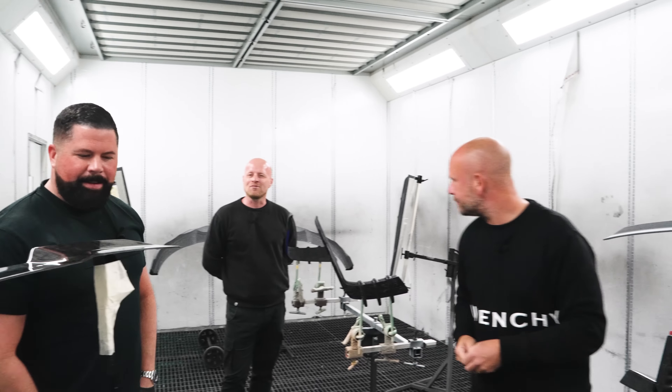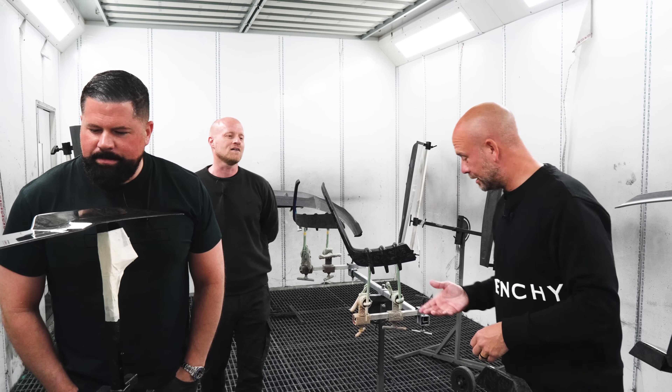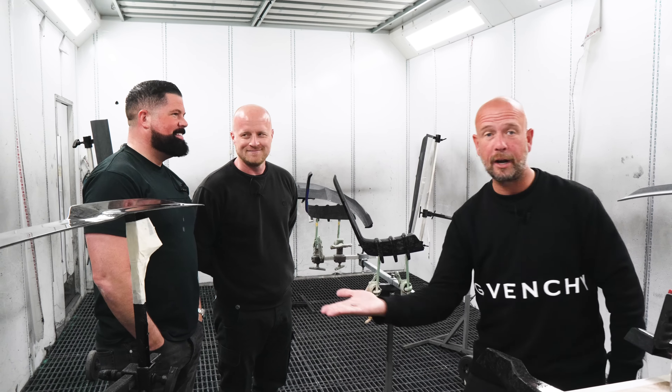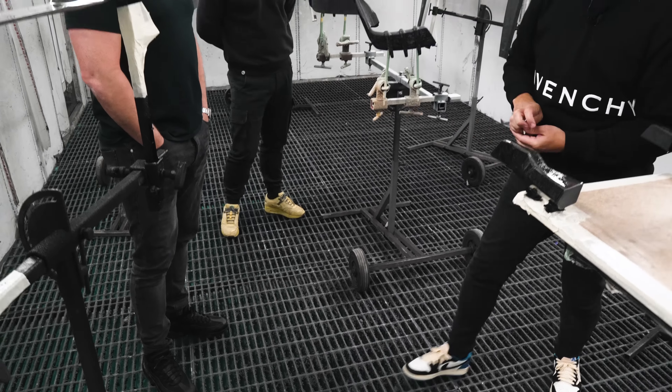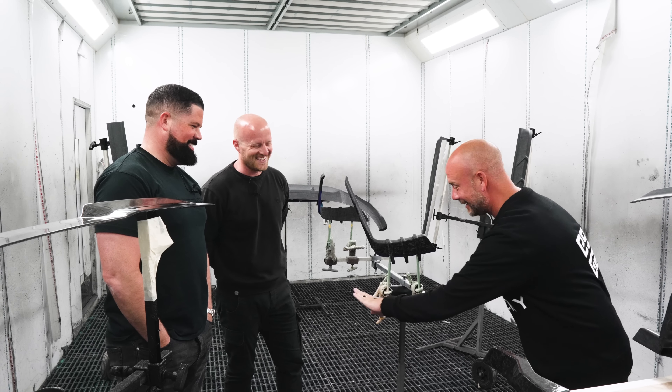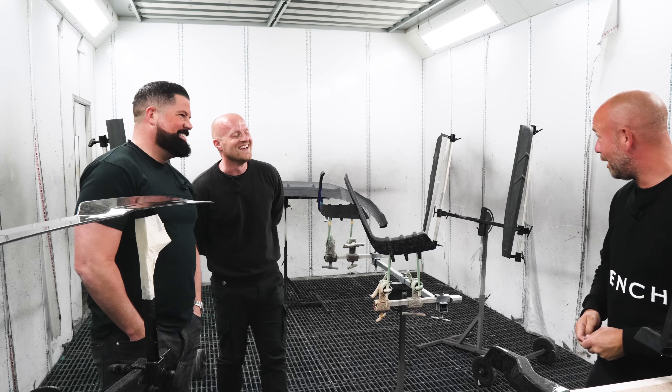Is this that coin flip thing? I'm always tails by the way. Heads — correct. Incorrect. First one — 1-0 to me. Tails again — it's a tail. 1-0.